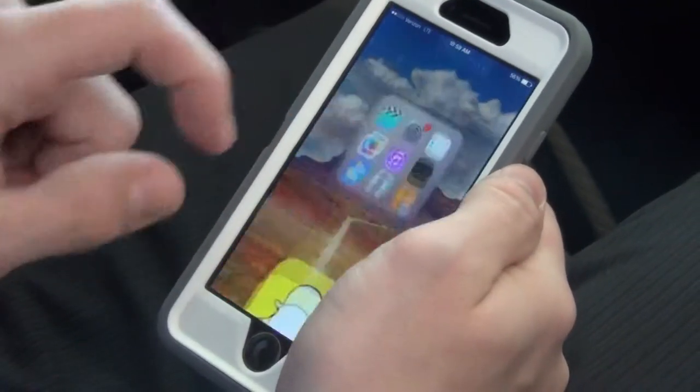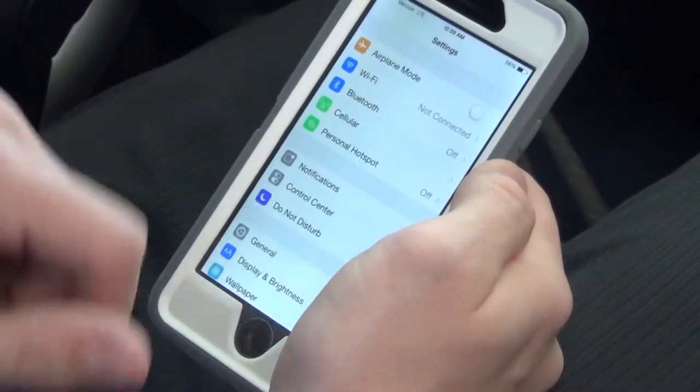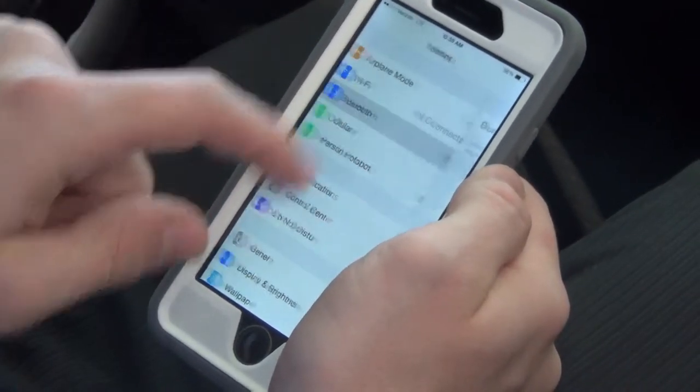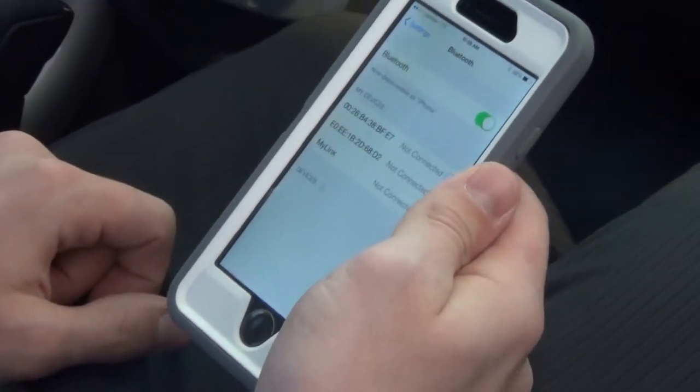So first, you go to your home screen and you find your settings. Go into your settings and there will be an option for Bluetooth. Click Bluetooth, then turn your Bluetooth on, and then sync it with your Trax.